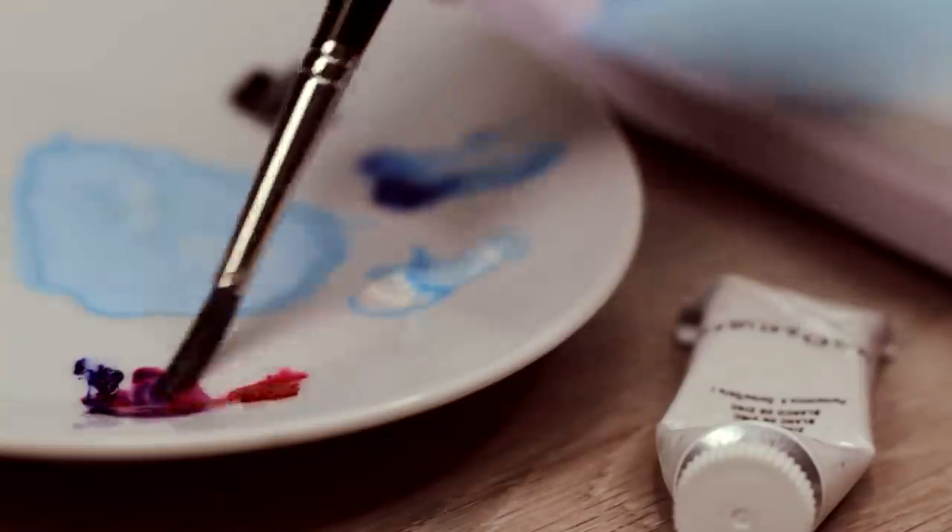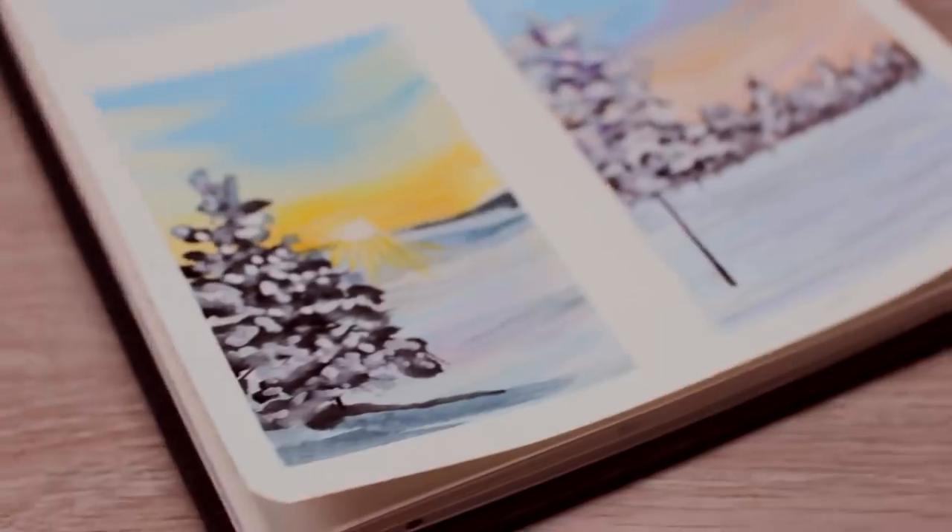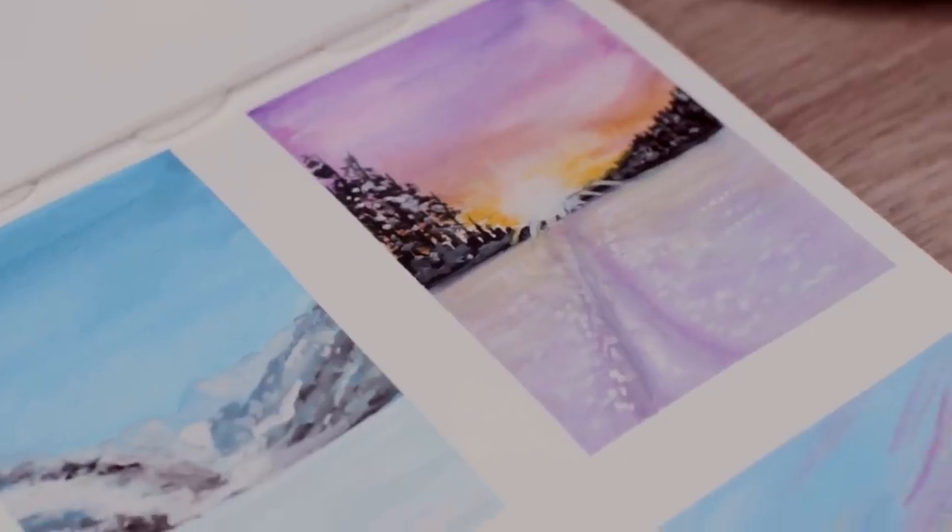Hey guys! In the last episode, we used gouache kind of like acrylic paint to paint lots of different sunsets. And today, let's paint different winter landscapes using gouache and acrylic paint, but also like watercolors.